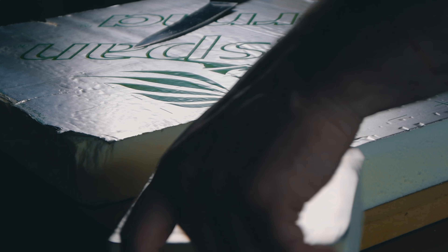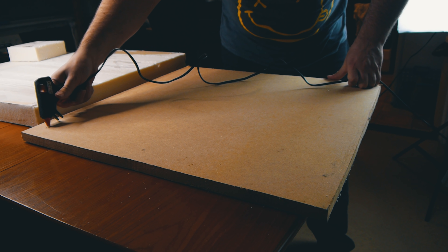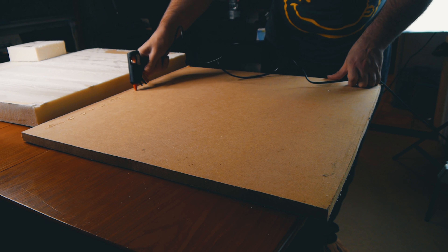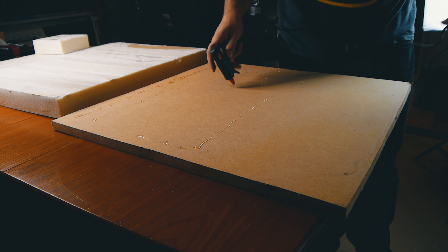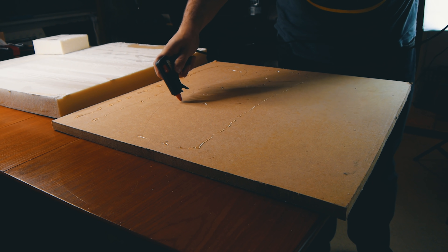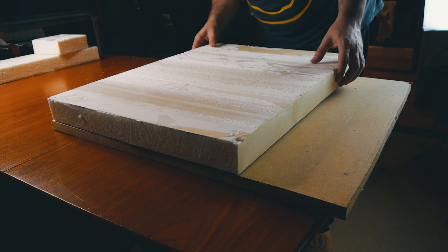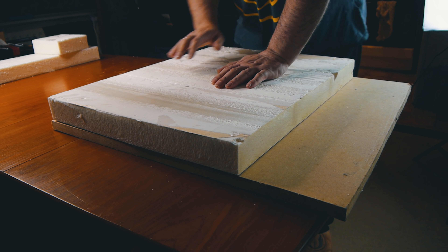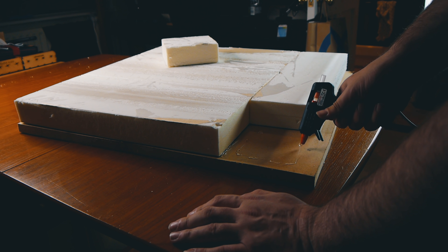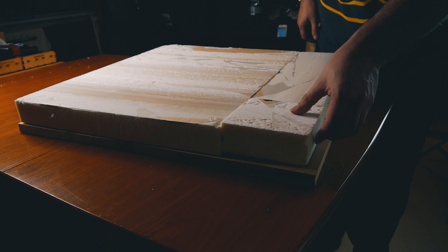I started out with a wooden base offcut from a previous project as this was the perfect size for the board. It is a hell of a lot thicker and heavier than it needs to be, but it meant I didn't have to go and buy any new wood. For the terrain itself, many of my favourite hobby channels use various types of foam, so I picked up this foam board from Wickes, a hardware store here in the UK. Not having any fancy cutting tools like a hot wire cutter, I just used a massive kitchen knife. I cut the foam easily enough and attached it to the wood using a hot glue gun.